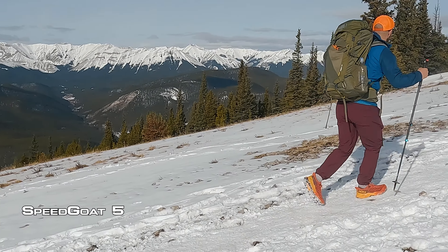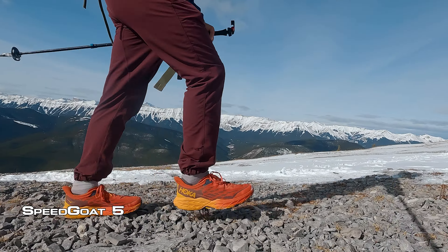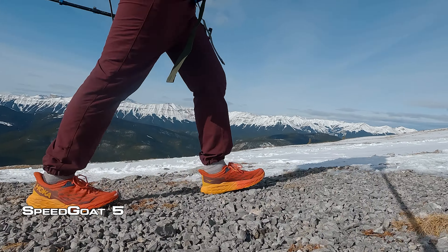I put them on my feet and started taking them up, down, and around the Canadian Rockies and was really liking them. After the first few hundred kilometers they were treating my feet really well, just like the Speedgoat 4s. That's the point when I decided I wanted to take them on three of my bigger trips of the year to see how they did.